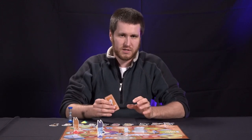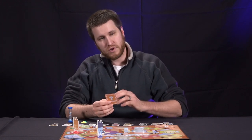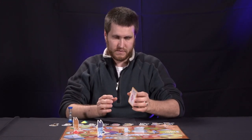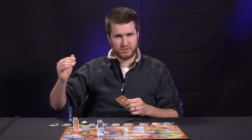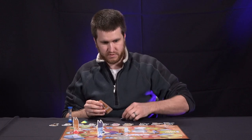If you land on a think space, grab one of the think cards. This is going to ask you a Bluey-related trivia question. For instance: 'Bluey has a friend named Coco — what type of dog is she?' You think about it, say your answer out loud, and have one of the other players check the instructions for the answer. If you get it right, take a toy token and put it in front of you on the board.